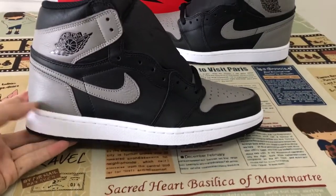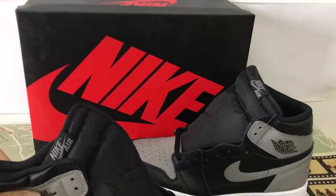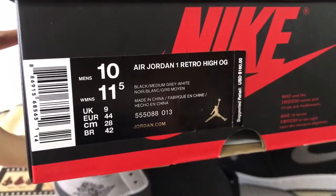White rubber sidewall and black rubber also. Okay, shoes box — that's the box label.